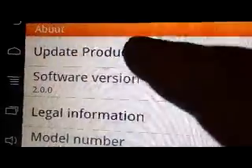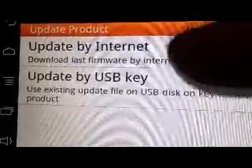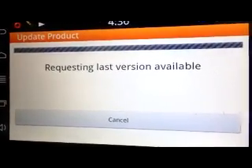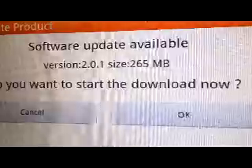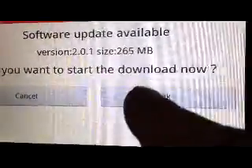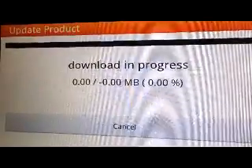So software version 2.0, let's try update product, update by internet. We have a Wi-Fi connection here at the moment, requesting latest version available. Let's see whether this works. Software update available, version 2.0.1, size 265MB. Would you like to start download now? Okay, let's try that. Download in progress.